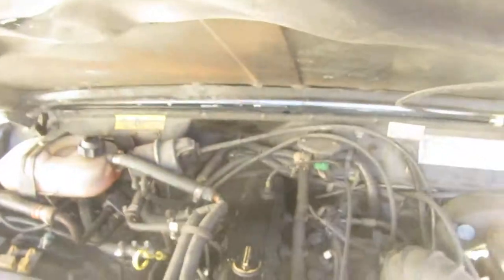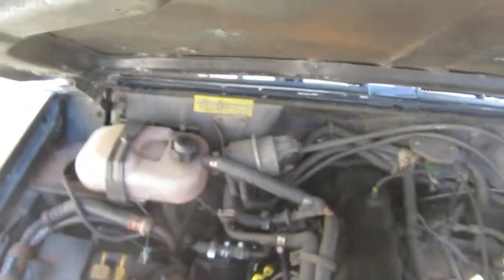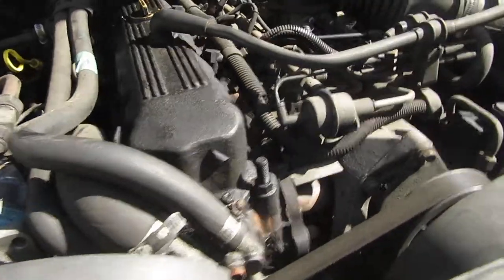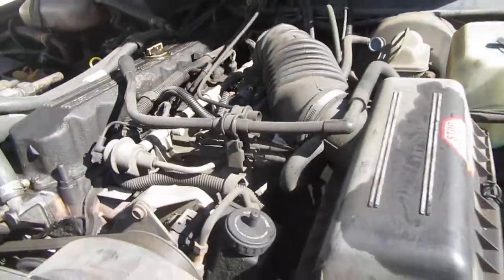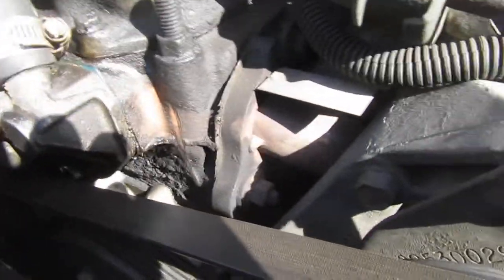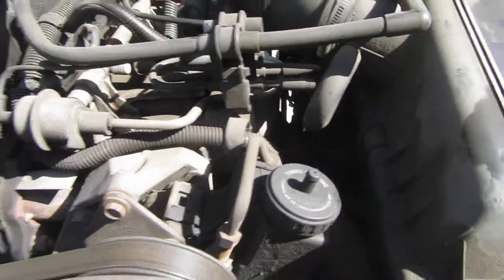Well, let's get started here. Alright, where do I start? I've seen so many videos on how to do this. I've had this thing apart so many times, but I've never removed the engine. I don't even know where to start.